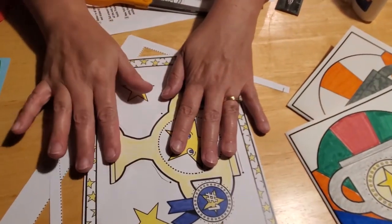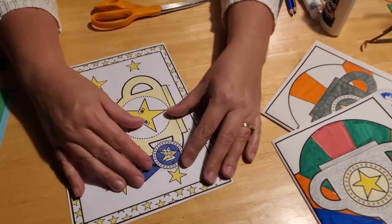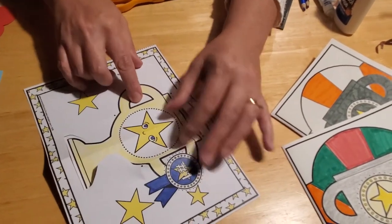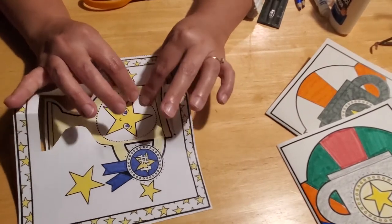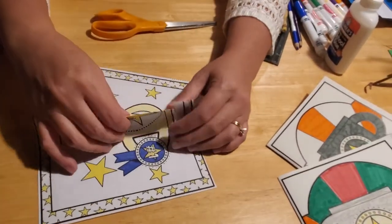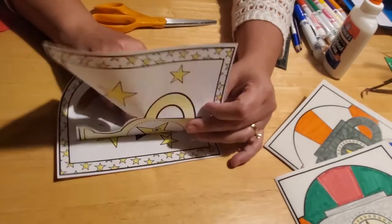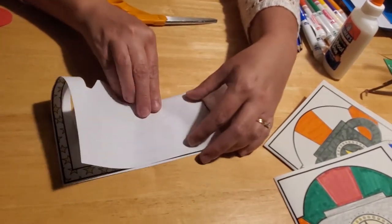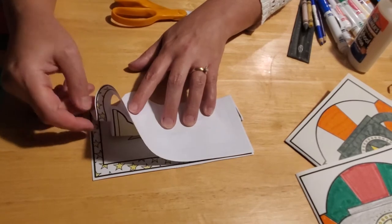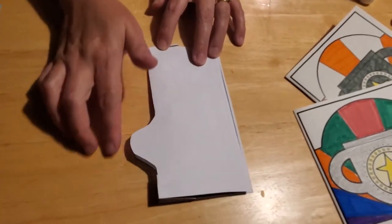Now we can open that back up, being careful not to tear your paper. We'll throw our scraps away. Now we're going to fold right here on the line between the cup — you're going to fold on both sides, and that's going to make our trophy pop out. Help it along by folding your paper over and then fold it again. That will help it fold into place. Do the same thing on the other side, so that way you've folded it inside out and have that shape to it, and that's what makes it pop when we glue it on our paper.